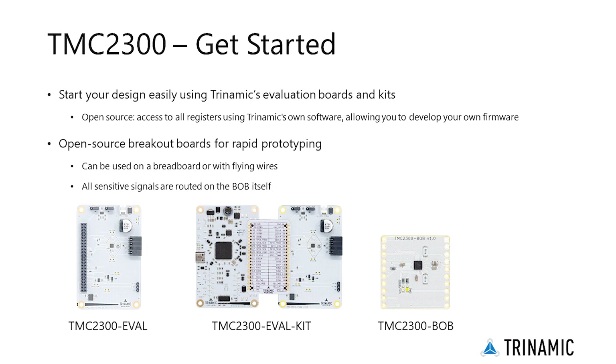Besides the EVAL kit, the TMC2300 is also available as a breakout board. This BOP contains everything needed for rapid prototyping and can be used on a breadboard or with flying wires, as all sensitive signals like sense lines are routed on the BOP itself. Moreover, the BOPs are open source, meaning you can copy the design and tweak it to your own specific needs.